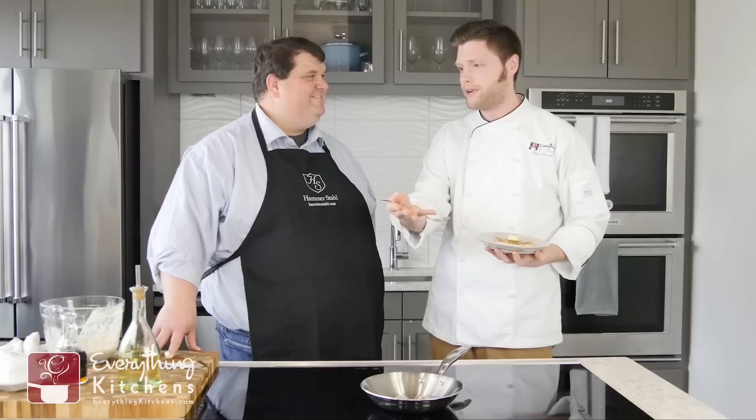Thanks for having me — hope you guys enjoy the pancakes. Guys, if you have any questions about Hammerstall, leave them in the comments below and we'll absolutely get you helped out. Bobby, thank you so much for joining us at our headquarters at Everything Kitchen and making us some awesome pancakes. It's my pleasure — fantastic staff here, a beautiful facility, and we're just excited to be partnering with you guys. The non-stick on your stainless steel — I would have never guessed. You can check that out on our website at EverythingKitchens.com. If you want to see more chef reviews and unboxing videos, check out our YouTube channel. Be sure to like this video and subscribe for more. We'll see you guys next time.